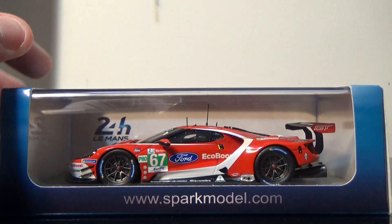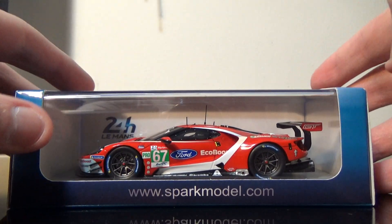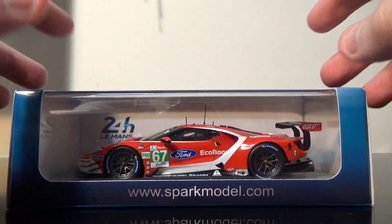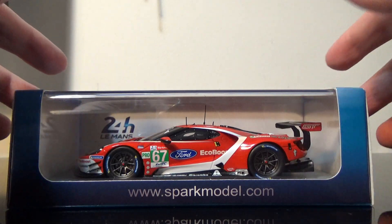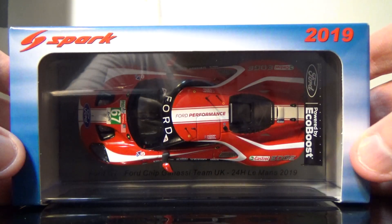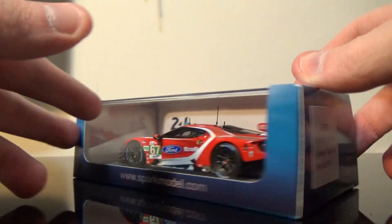This is a pretty cool looking Spark model for the 67 Ford GT. It comes in the standard packaging for the 24 Hours of Le Mans, not like the Le Mans Winter we just reviewed recently, but this one has a blue color design — it's got multi-color shades of blue on it, kind of like a sky blue or a really blurred-out photo, which makes for a really nice effect.